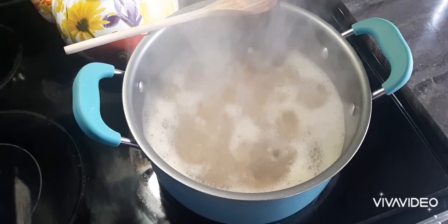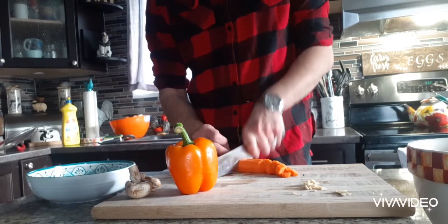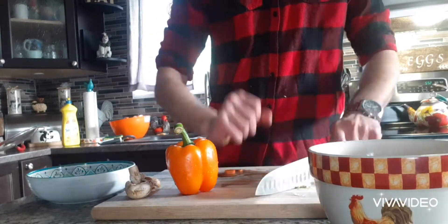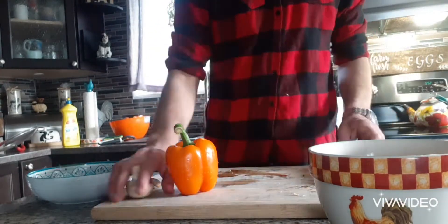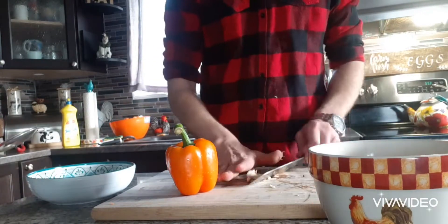Here I'll get my vegetables prepped up. I'm adding an extra carrot, some garlic, mushrooms, an orange pepper, potatoes, and leftover beets I had from last night's dinner.